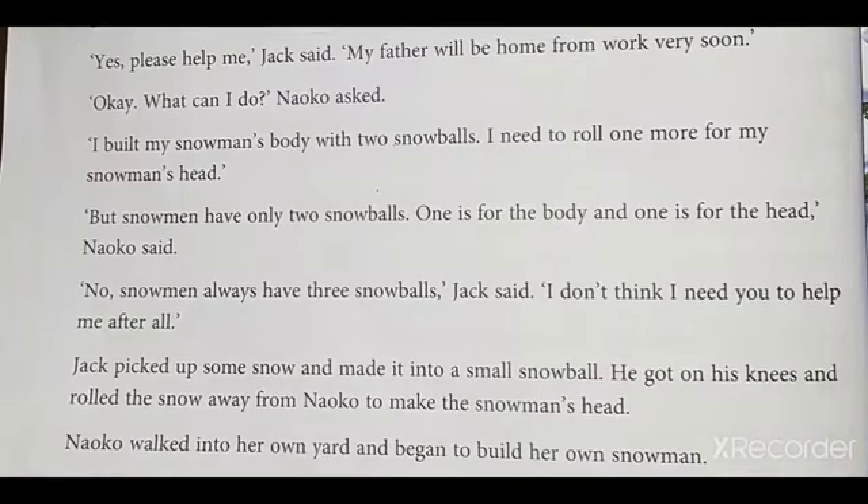Okay. See, there is a full stop — pause. 'What can I do?' Neko asked. 'I built my snowman's body with two snowballs. I need to roll one more for my snowman's head.'